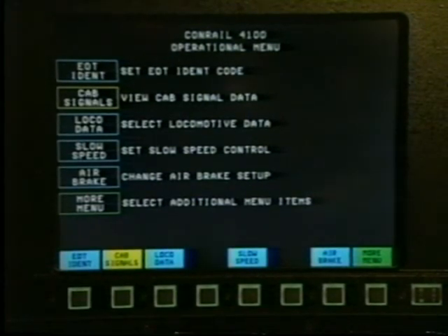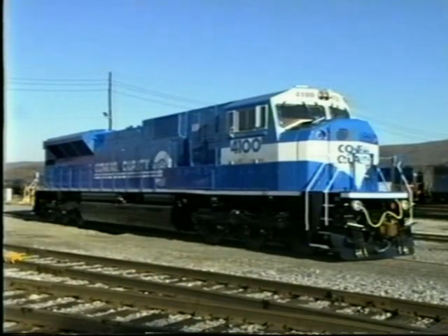The air brakes are now properly set up, and after performing the appropriate tests we're ready to go. Now let's talk about some of the operating characteristics of this powerful locomotive. Don't worry — the basic principles of train handling will not change with the introduction of the SD80 Mac, although there are some operating characteristics particular to AC locomotives that you will need to be familiar with. The SD80 Mac has greater capabilities than anything you've ever handled, especially below 10 miles per hour.